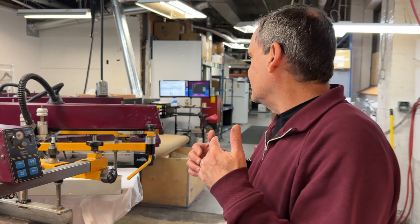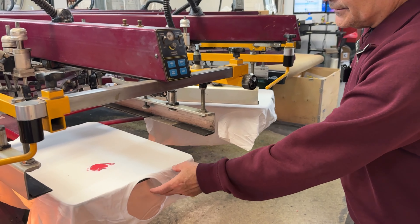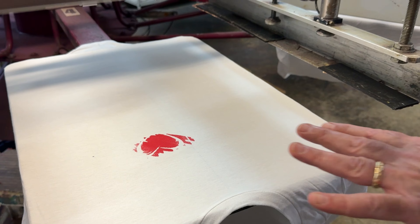So once it prints the red — at this point it's only two colors — we are going to follow the machine all the way around and see as we print the second color. As you can see, the shirt is glued, so it's very tight and clean and the next color will be registered.